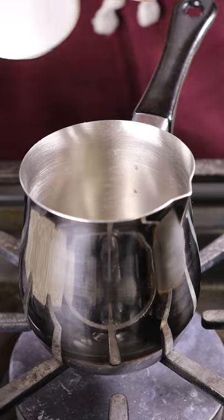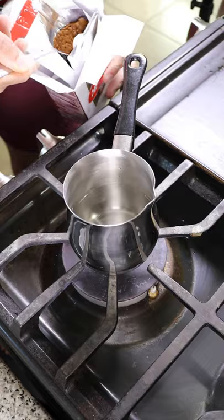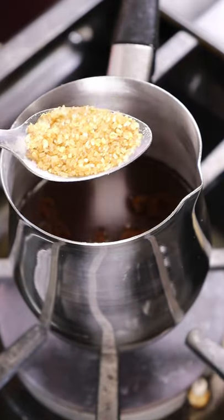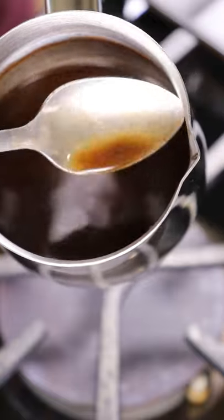Just grab some Turkish coffee, a coffee pot, and a small coffee cup. You can measure out your water from the coffee cup into the coffee pot, then put in a couple of teaspoons of your Turkish coffee and some sugar. Have this mixed well and then put it on medium heat.